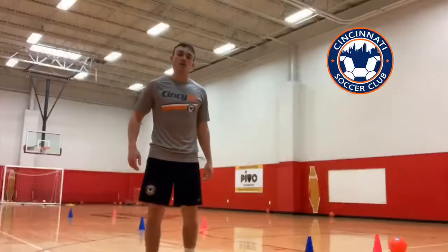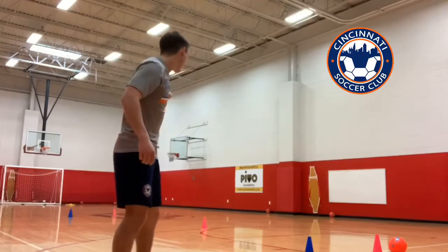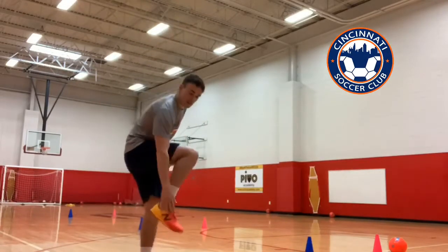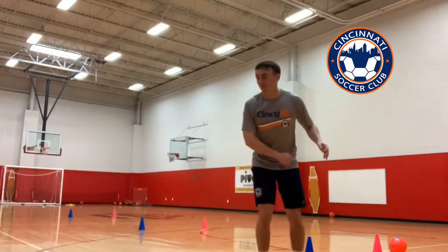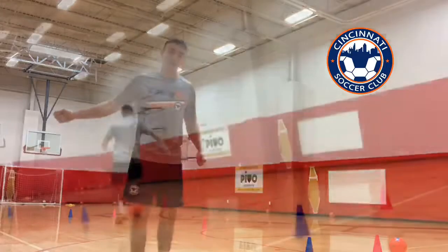A little variation from this now, so we're going to be adding a technical component. Exactly the same again — we're going to be doing the shuttle runs from 5 and back and 10 and back, but we're going to be adding a ball this time as well. So we're going to be using our laces to push the ball along. We're going to take smaller touches for the 5m cone, take a sharp turn all the way back, and when we go to the 10m cone, we're going to accelerate with bigger touches and exactly the same with the turn and all the way back.